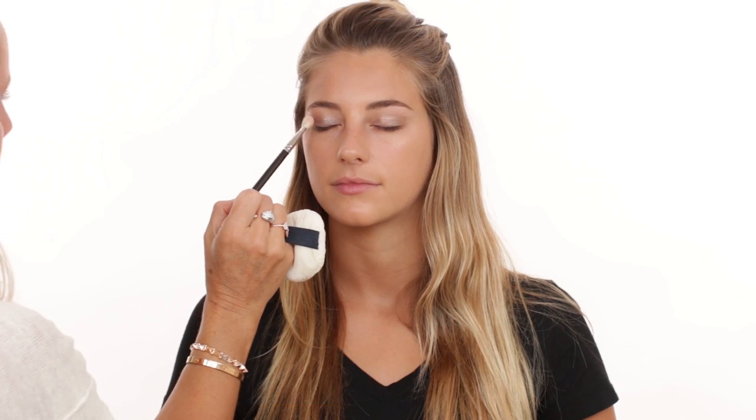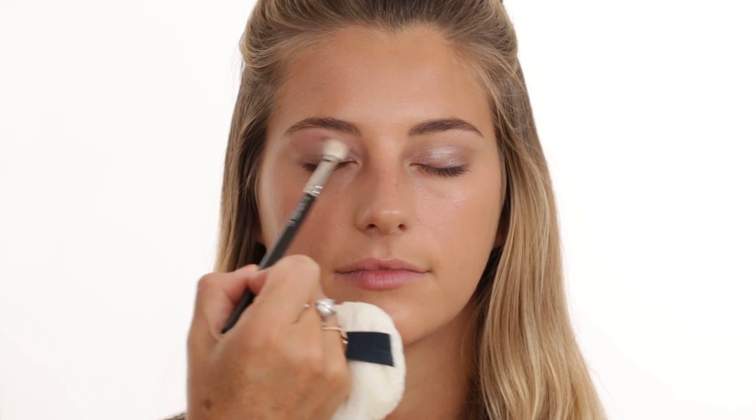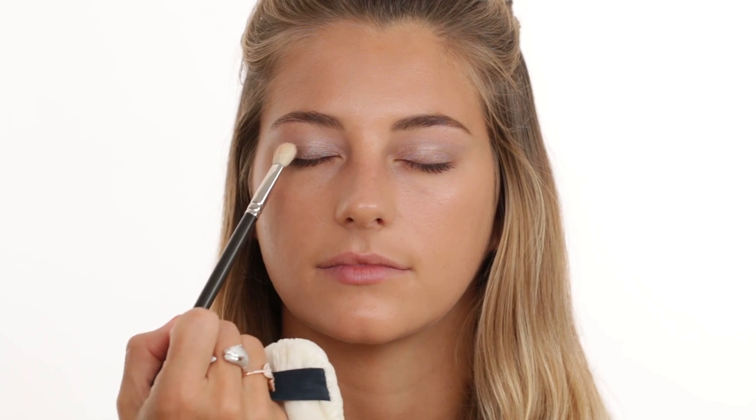I'm bringing in another Maybelline product — an eyeshadow called Molten. It comes in two shades: a really beautiful light pinky shimmery shade and a golden color. I'm taking the lighter color on my MAC 217 brush and bringing it into the crease, going backwards and forwards to break up that creamy shadow. Then I'm taking the golden color on a clean 217 brush and bringing that over the cream shadow.